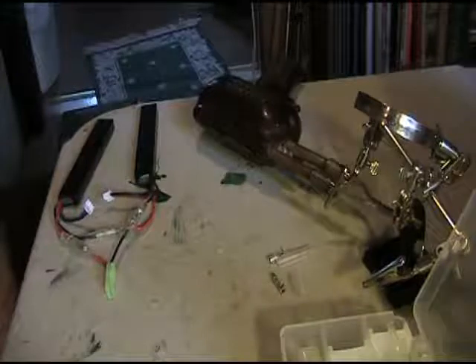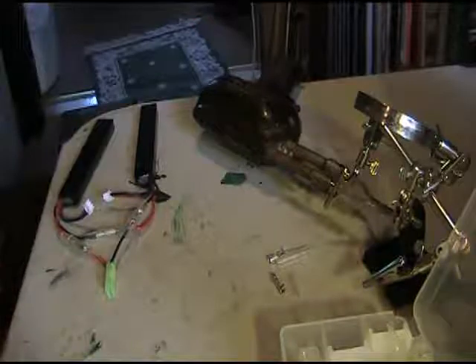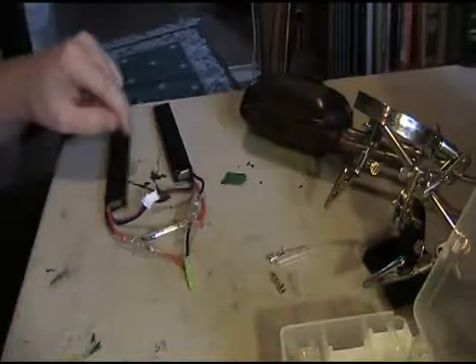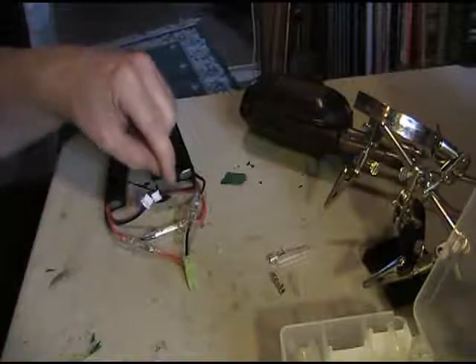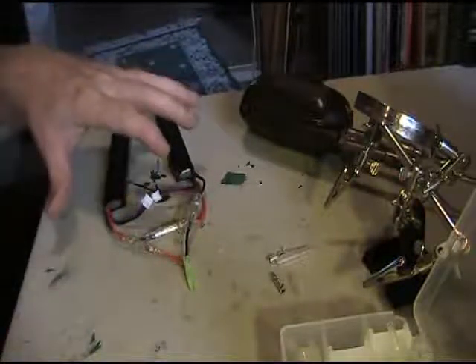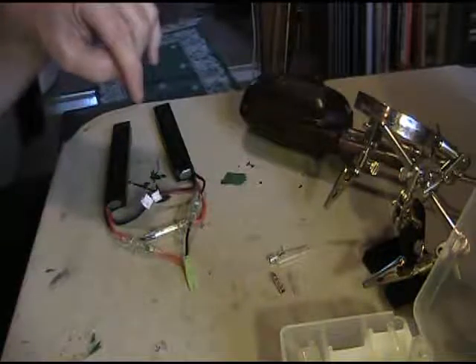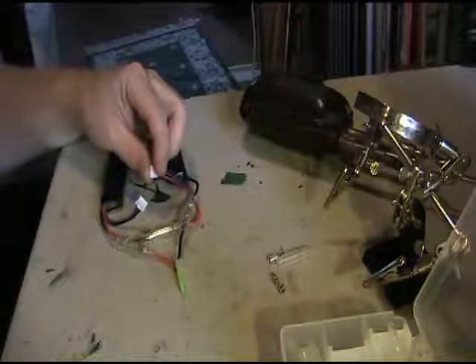Continuing my Hotspot Airsoft Code 8 PTW series. One of the things I run into is using the 14.4 battery — the two 7.4s — you can't charge them. I thought I could charge them individually, but if you put it at 7.4 it says over voltage, and if you put it at 14.4 it says unbroken contact.